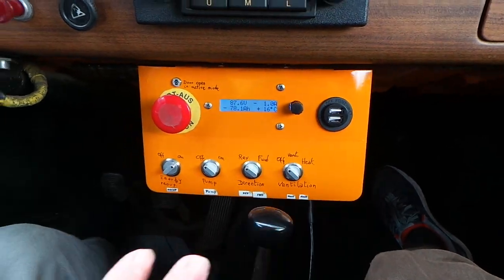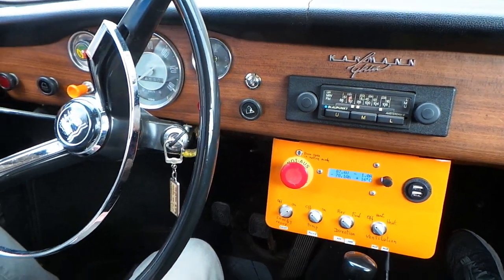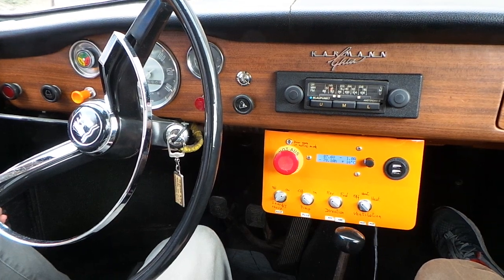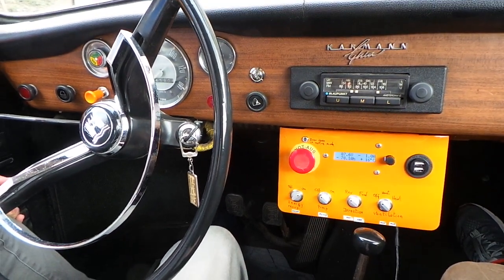So these were the main electrical components. In the next video we will give this car a ride and we'll keep you updated. Thanks for listening! Thank you! Bye!